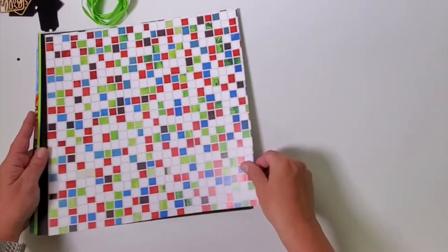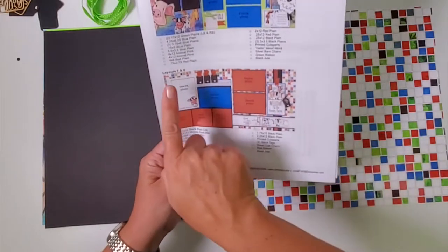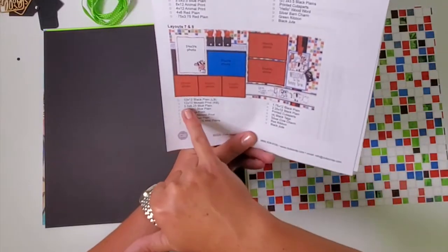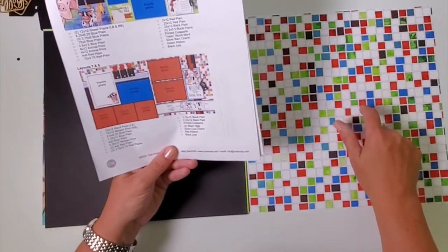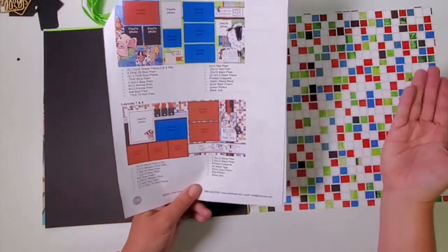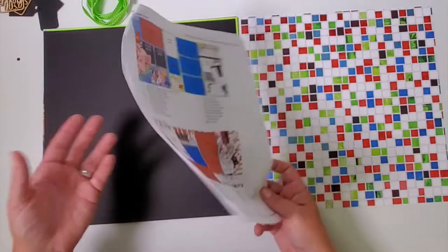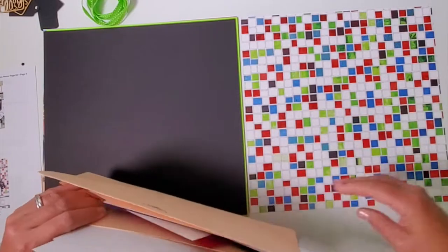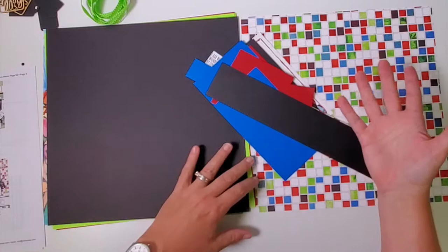Slide the top sheet over — just one sheet — and set all the rest aside. I'm turning to page five of the instructions to look at layouts seven and eight. The first two ingredients listed for every layout are the bases: the black plain is the left base and the mosaic print is the right base. I've sorted the remaining paper so that working backwards, layout one will be on top when we finish the dry-fit phase.